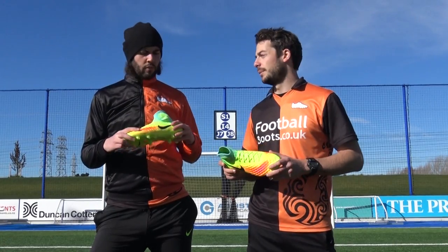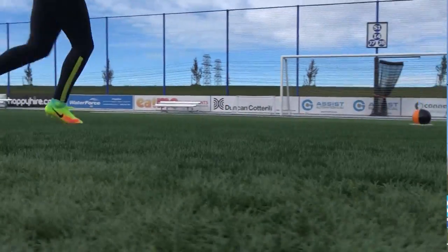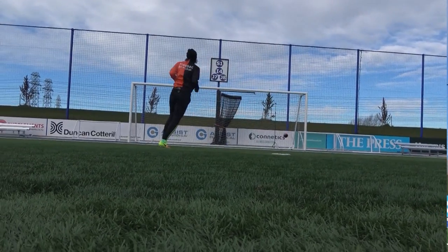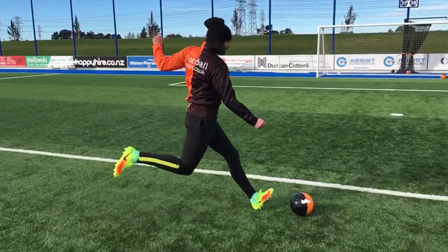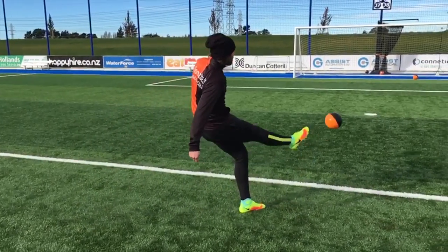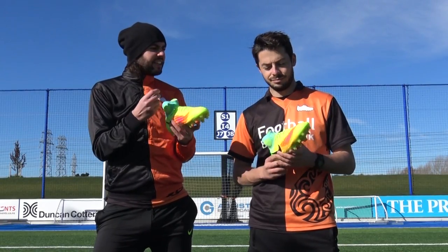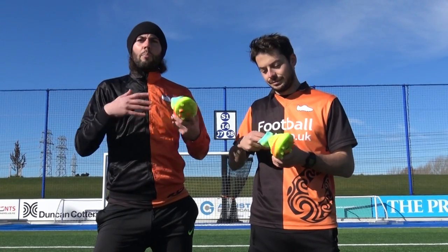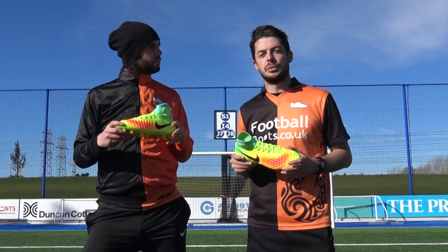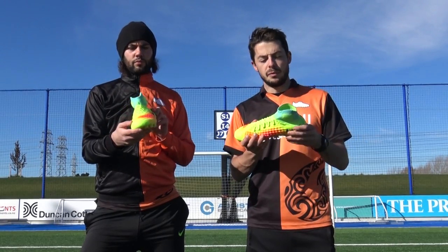Matt's verdict on testing: the Magista Obra 2 performed really well. Compared to the Magista Obra 1 there's not a great deal of difference overall, however that new application on top of the upper — the dotted texture — gives a nice dampened effect when touching and striking the ball. There's also a lot more comfort compared to the Obra 1 thanks to the cushioned inner lining when laced up. Overall, slight minimal modifications compared to the Obra 1, but it makes for a slightly better boot.